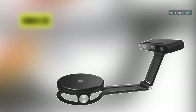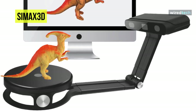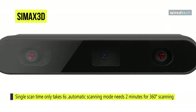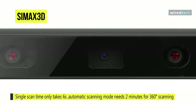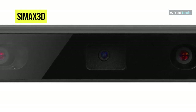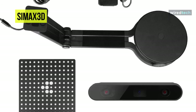Let's begin our list with the all-new Symax 3D 3D scanner. This device effectively reduces the number of repeated calibrations and improves scanning efficiency. The single scan time only takes 6 seconds, and in the automatic scanning mode of the turntable, it only needs 2 minutes for 360-degree scanning. It adopts faster structure mode to scan three-dimensional data, which can restore the geometric information of the object's surface and restore the surface details of the object in high definition.